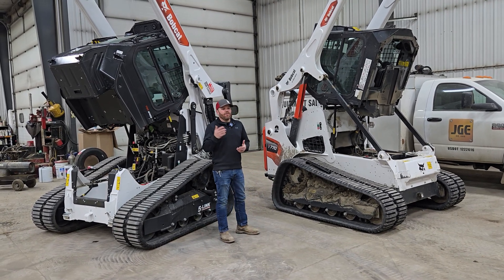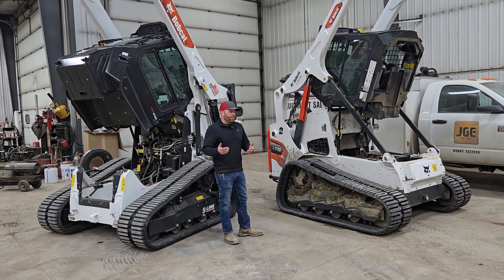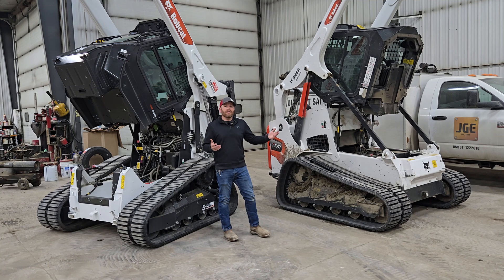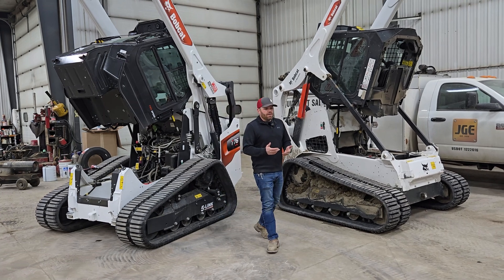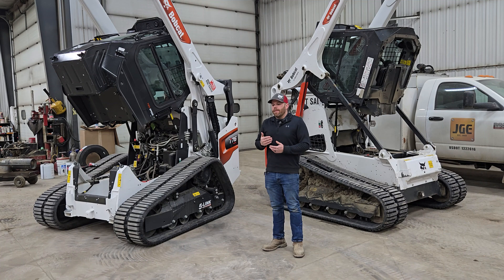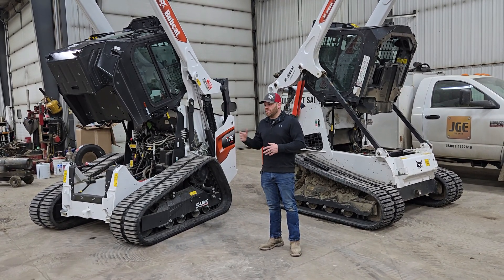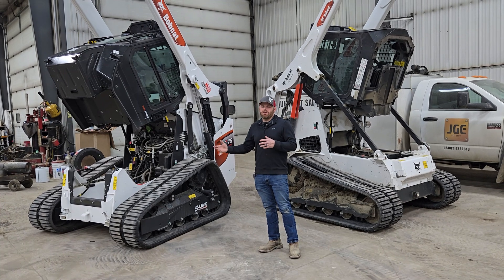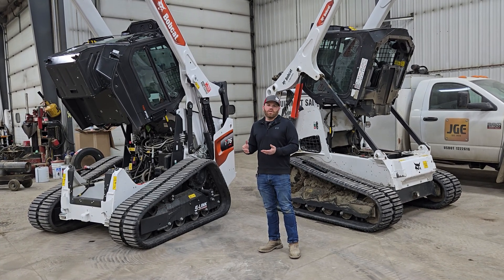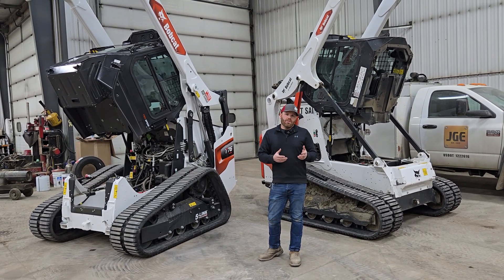Hopefully you're sharing these and learning from these — we really appreciate it. So today we're going to cover a topic that we get a lot of questions on. A lot of times the salesman will have myself or one of the technicians describe this to our customers. And what that is: what's the difference between Bobcat five-link torsion and Bobcat roller suspension?